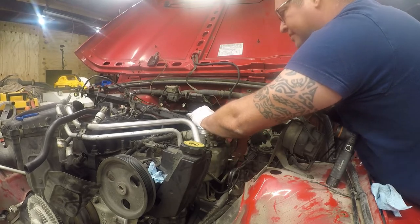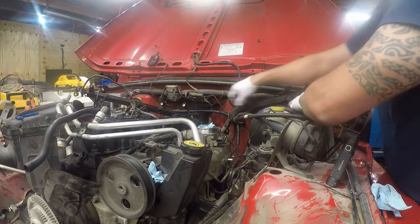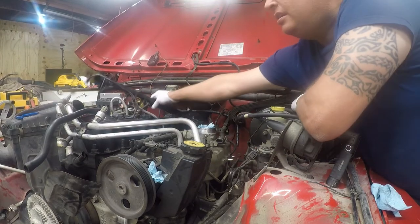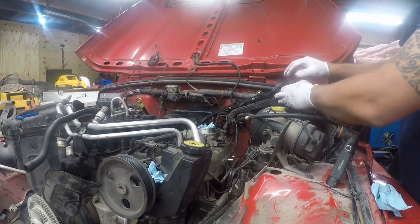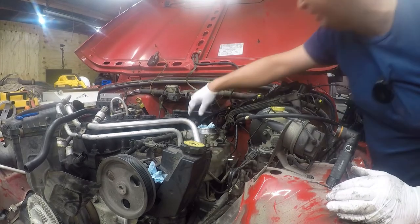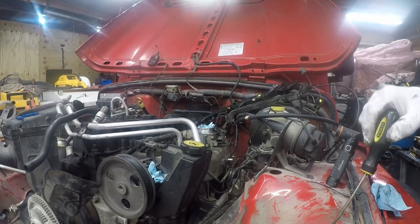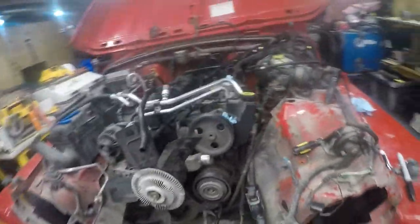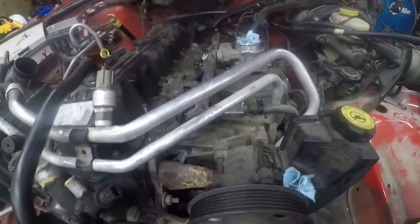There we go. I'm going to twist this up here - I think this can go up here too. I'm not convinced this is actually a good location for it but that'll get it out of my way for the moment. Now I've got to release this fuel pressure line - it just has to be disconnected. There's a little 10 millimeter nut down here, so we'll start with that.